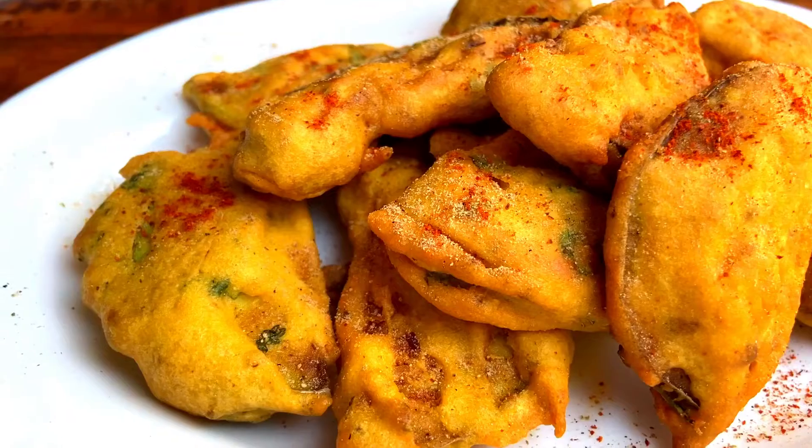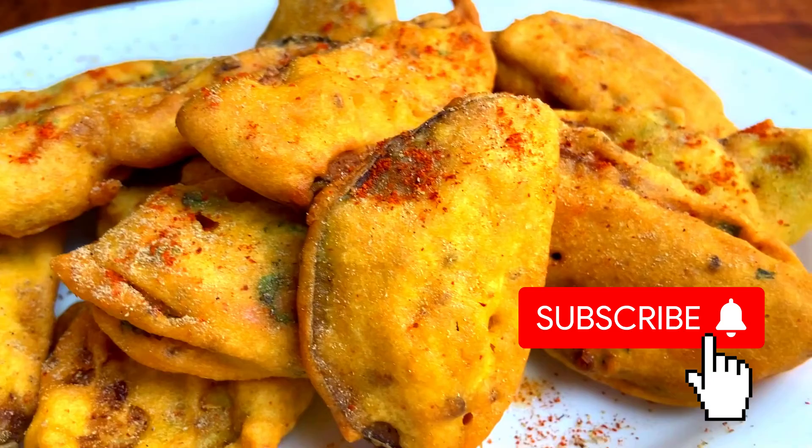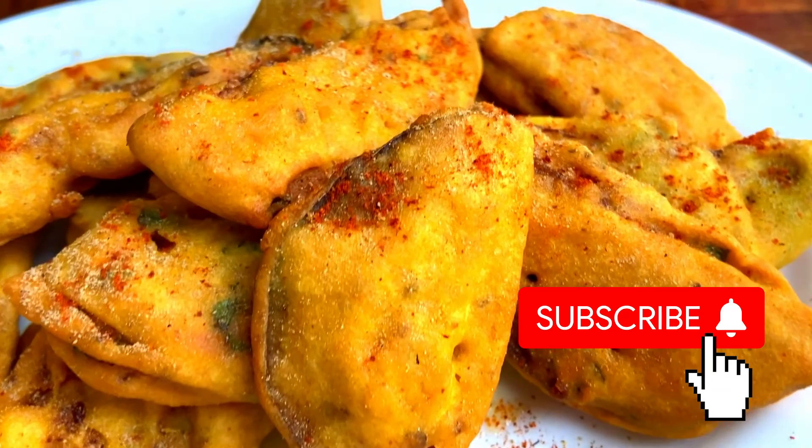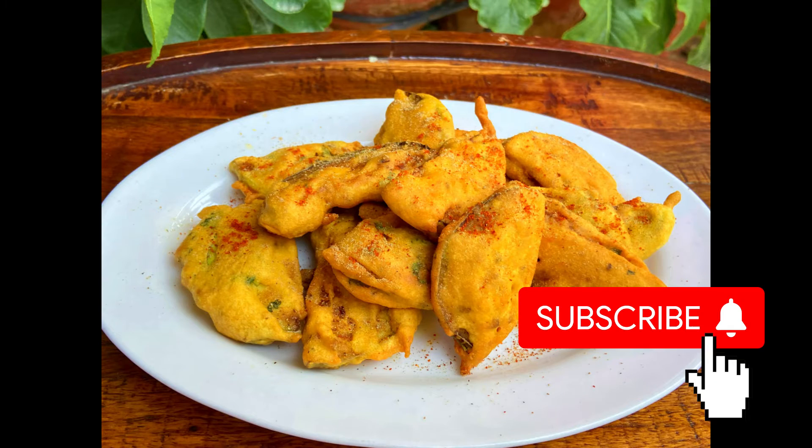So try this recipe and if you like this recipe, please like and subscribe to my channel. This is completely free. Next time, we will come with more recipes. Until next time, take care. Bye bye.